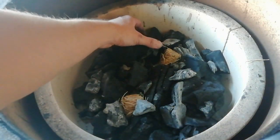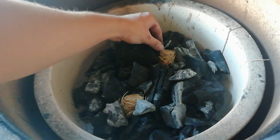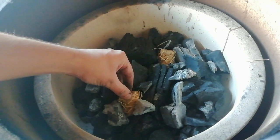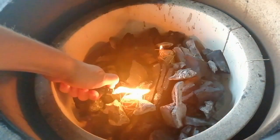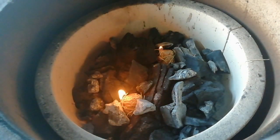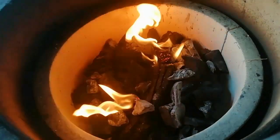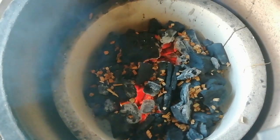We've got lump charcoal in the Kamado today — nice big chunks — and then a couple of wax woodies that we're going to get lit. Light them once they're nicely tucked into the charcoal and let them heat the charcoal up. Once they've gone out, you can then add your smoking wood. I'm using chips today — these are beech chips — and get them in.